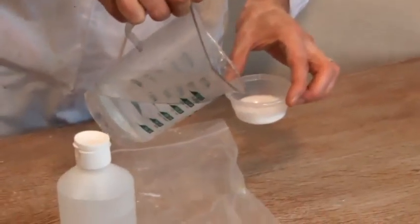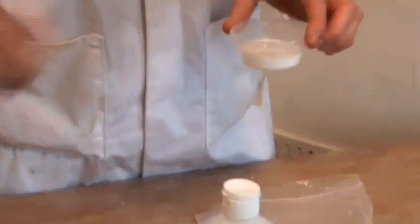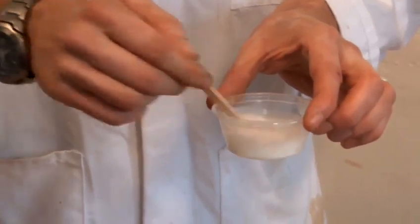We're going to take some of the water — I'm going to use roughly equal amounts, water and PVA glue. We give that a quick stir, make sure it's all mixed through.